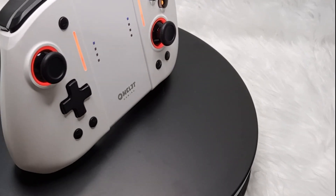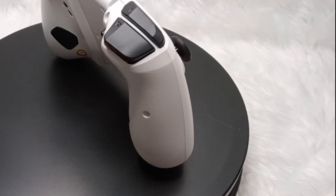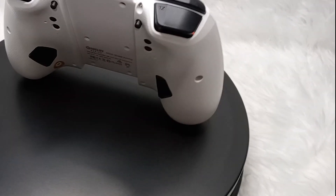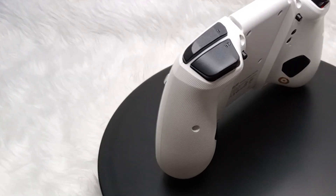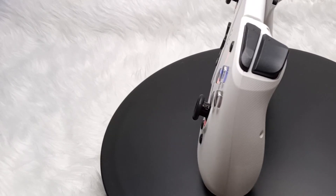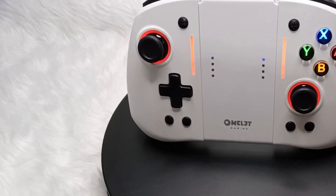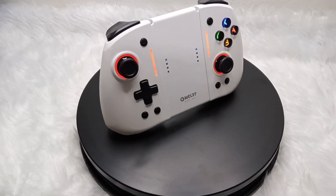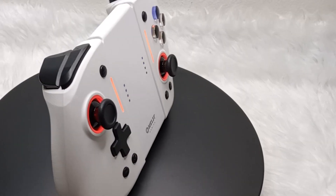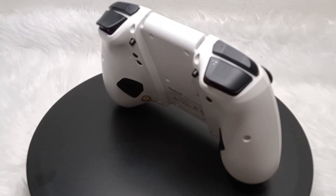Considering the quality of the build, the range of features, and the excellent gaming experience it delivers, the Omelette Gaming controller is definitely worth the investment. It is a high-quality controller that offers a premium gaming experience at a more affordable price compared to the official Nintendo controller, making it an excellent value for its price point. With a price of RM229, or around $52, the Omelette Gaming controller is still much cheaper against the Nintendo Switch Pro controller.